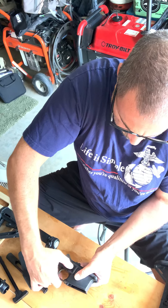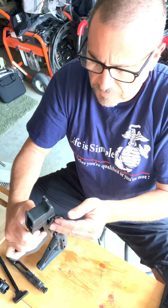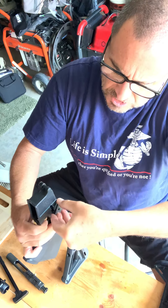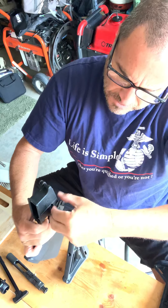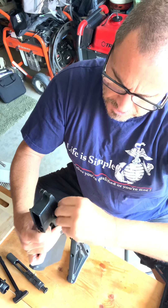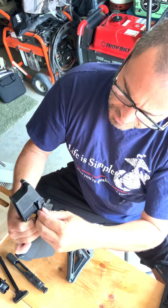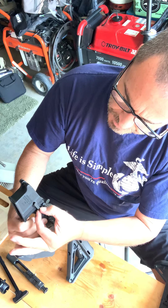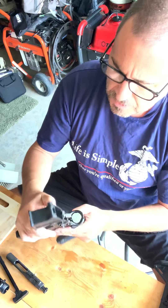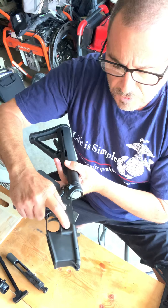And then you compress it all the way down, turn this back over, and you push it all the way in and screw it as far down as you can until you have nothing more to work with. Then you just make sure it's lined up in the slot that it's designed for release, and voila, you've got your mag release.